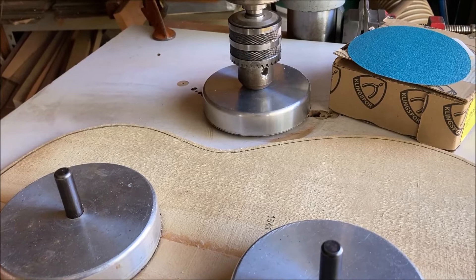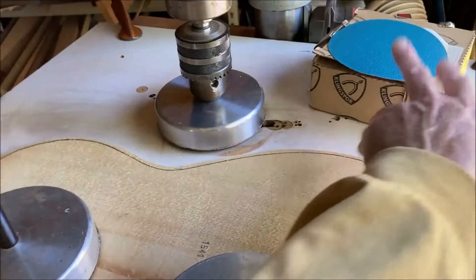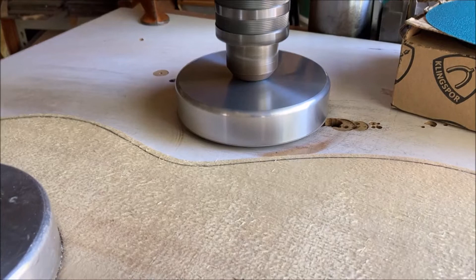It's a fantastic tool — very accurate. And when these spin they are very, very accurate. No play in that. Almost looks like it's not even moving.